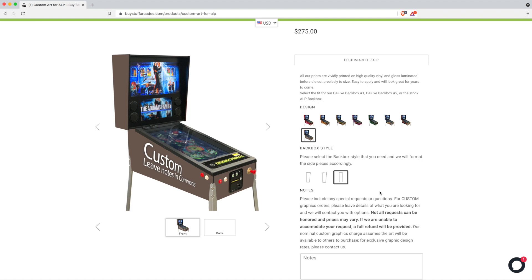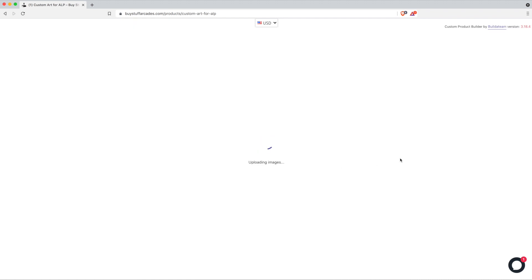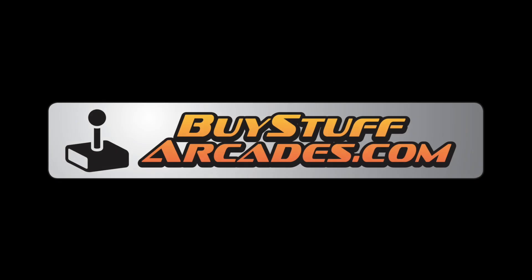If you have any questions, feel free to use the chat function on our website — it works really well. Otherwise, add it to the cart, check out, and wait for your graphics to arrive in the mail.